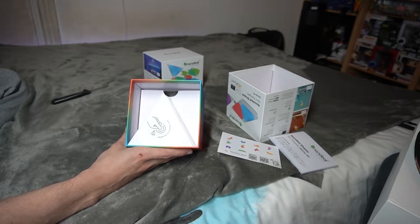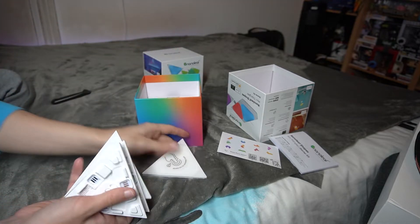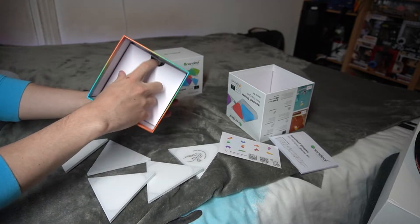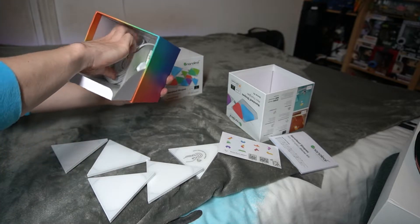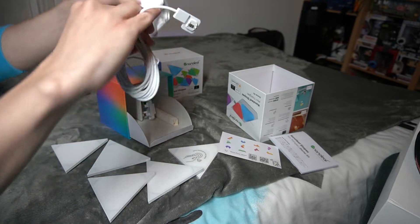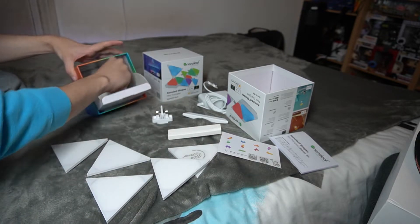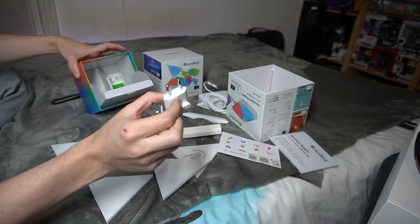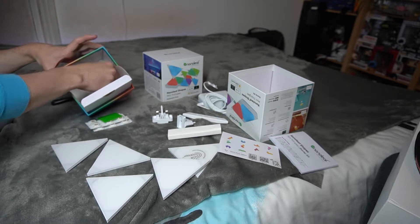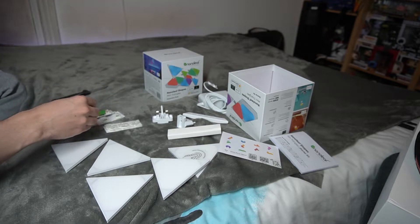You'll see these little two-card inserts just to keep the panels in place in the box. Pop those out and you should be able to pull out your five panels. Then pull out the flap on the back and that'll reveal the rest of the stuff — the controller brick, the power cord, and so on. They also give you these little modular power socket adapters, so you can pop on the EU, UK, or US plug depending on what you need.